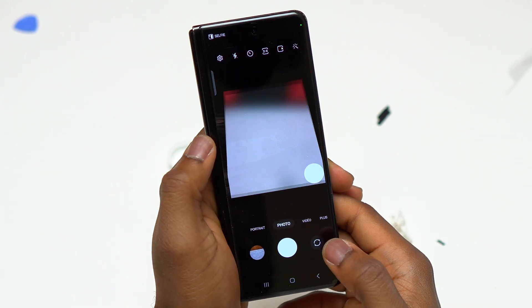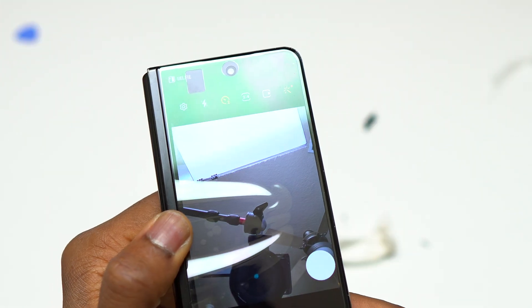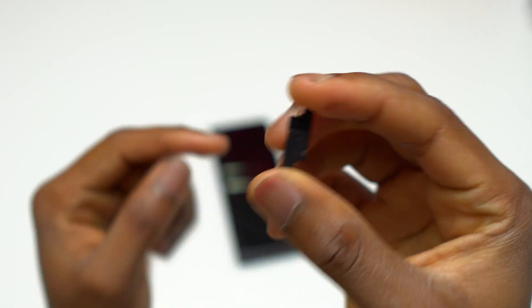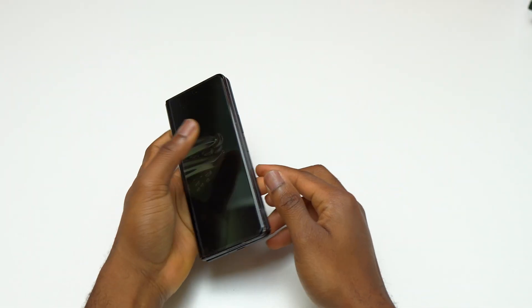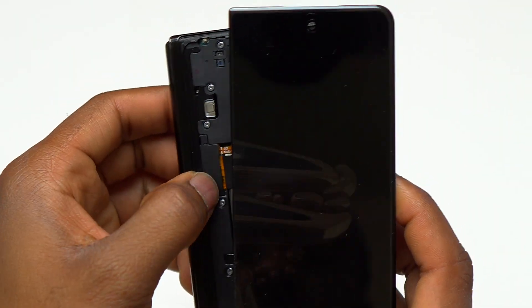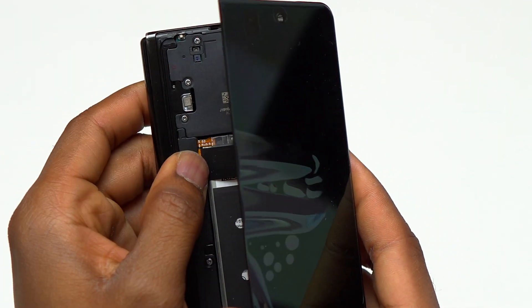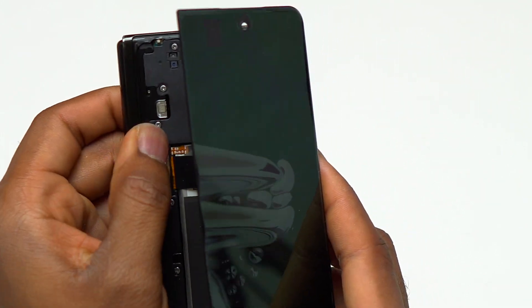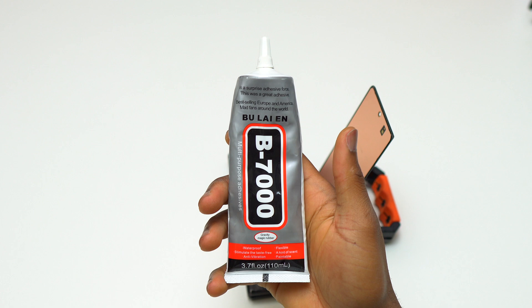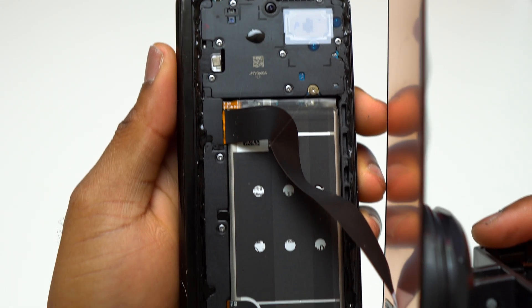Before the final installation of the screen, you need to go inside the camera app with the screen installed and make sure that the camera is seeing clearly and you do not have any issues with the front-facing camera. If you find the video helpful and interesting, consider subscribing — it means a lot and will help the channel grow.